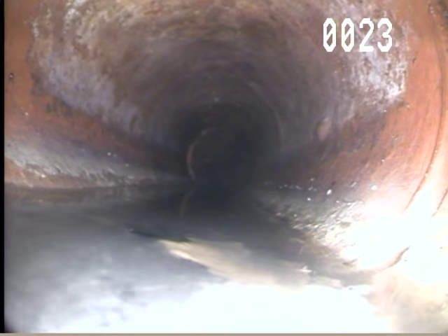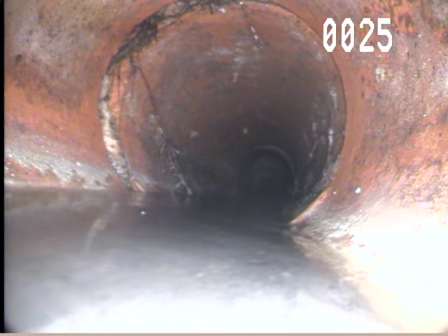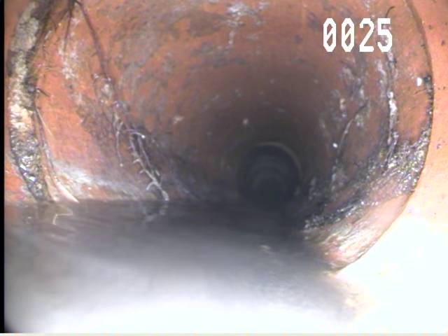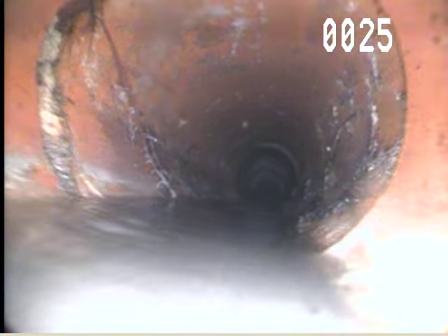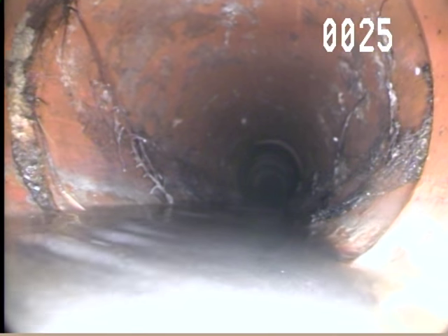This one's not that bad. Roots coming through at 26 feet, 25 feet — separating the clay tile at the joint there.